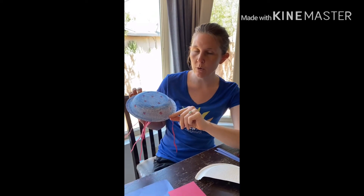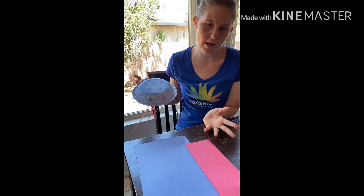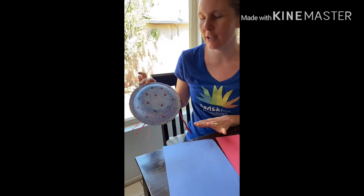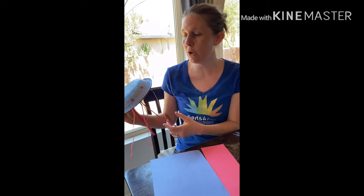Here we are with our final under-the-sea craft project — it's going to be a jellyfish! We used a bowl for this one, but if you only have plates you could cut a plate in half and use it the same way. I colored it blue with some polka dots. For its tentacles, I cut out tiny strips of construction paper — I went with blue and red, but you can choose whatever colors you want. If you don't have construction paper, you can use ribbon or pipe cleaners to make the tentacles.